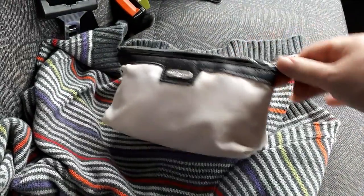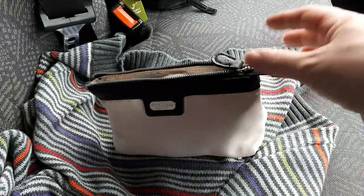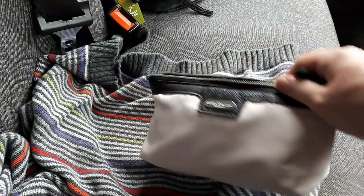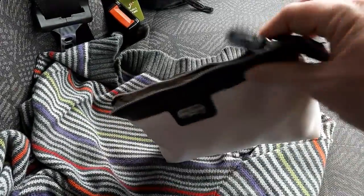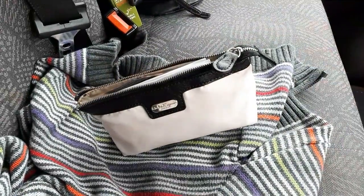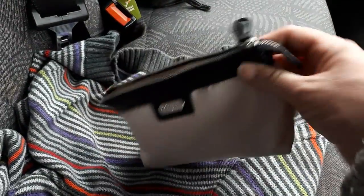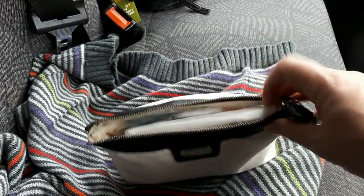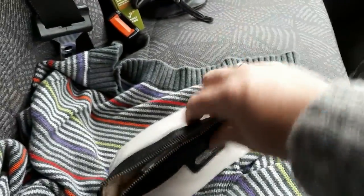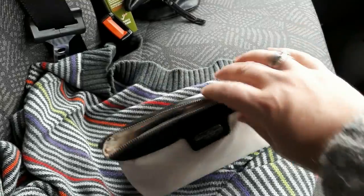I've been meaning to film for a while what's in my little handbag first aid kit, just for when you're at the shops with the kids. I've used this old little toiletry slash makeup bag that my mother-in-law gave me — she got it free on an aeroplane flight, and it's really the perfect size for fitting in my bag.